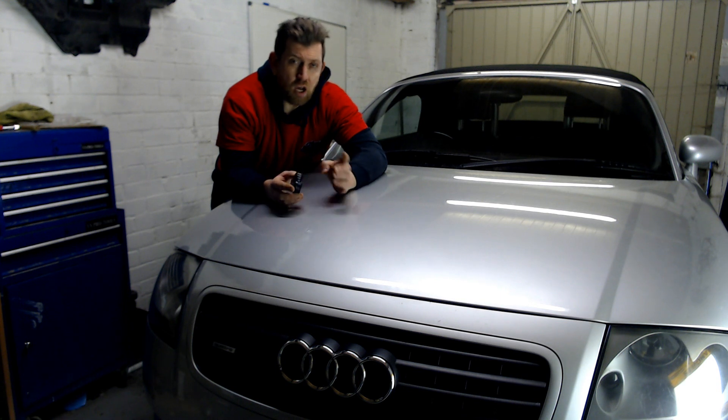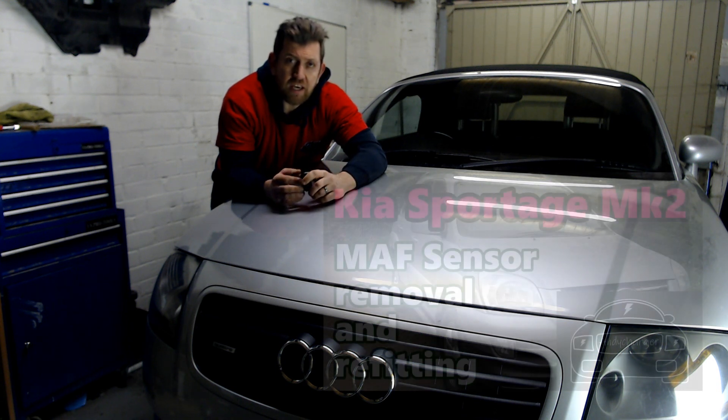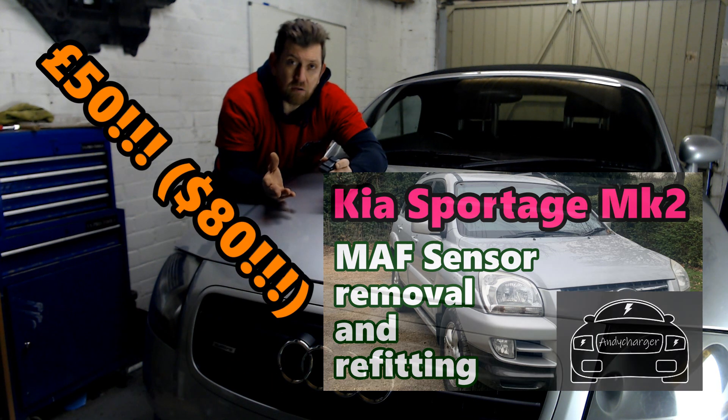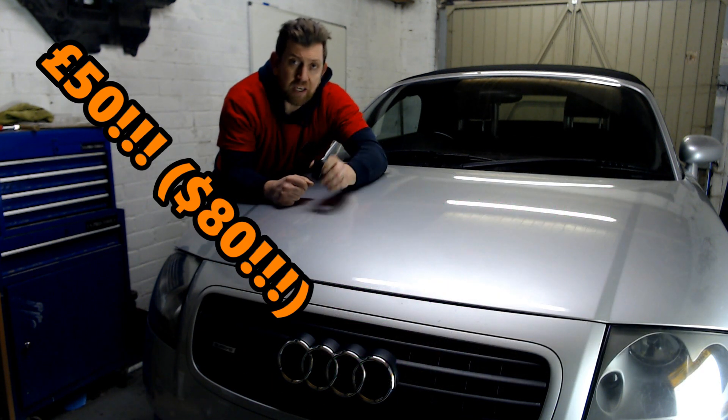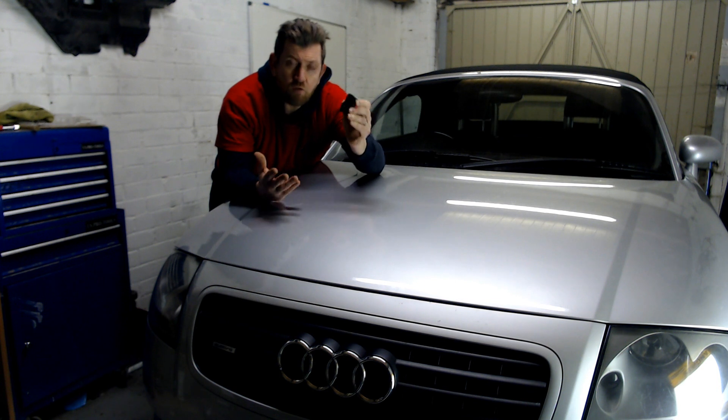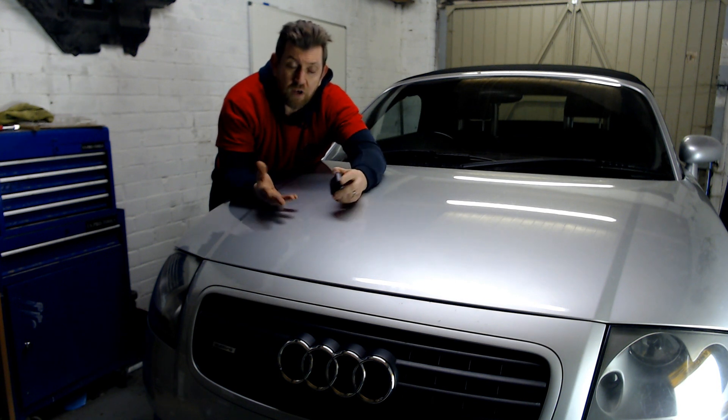When I took our Kia to a local garage recently for an MOT, it had an engine management light on, and they wanted £50 — yes, £50 — just to plug in their code reader and tell me what the problem was. So for around £12, you can read these codes at home yourself, find out what the problem is, and fix it a lot cheaper.